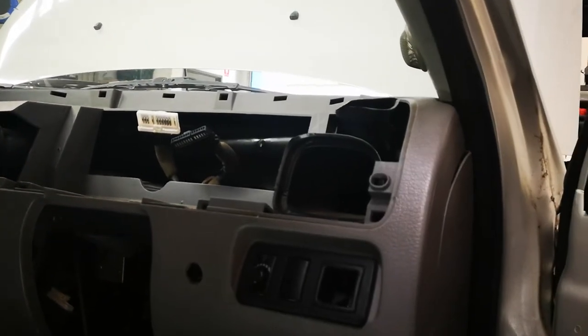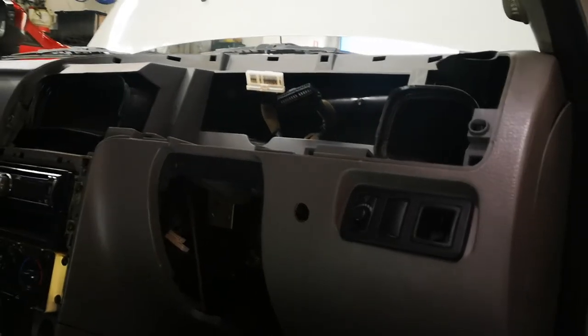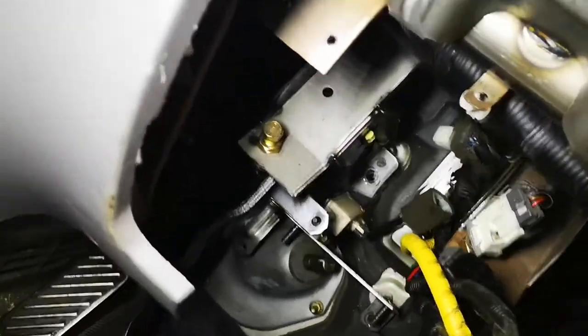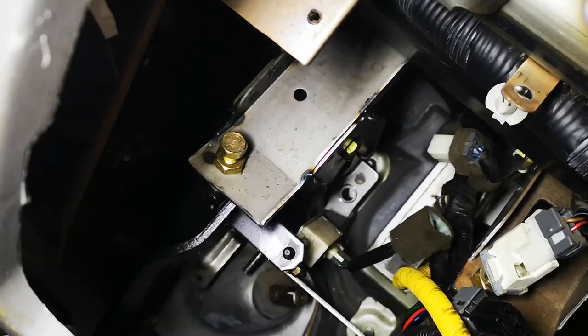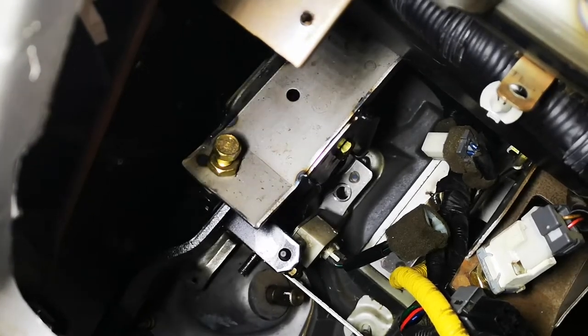G'day guys. 2003 Kia Rio with a broken clutch pedal box. It's very difficult to know when to make these videos — I'm about to pull the box out now, and it's difficult for me because I want to give you the best content, but without someone filming, it's very difficult.